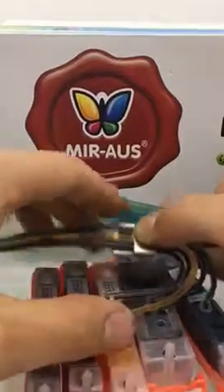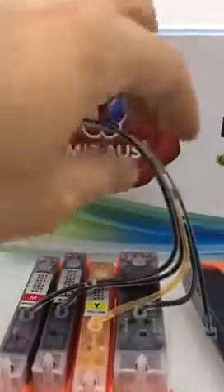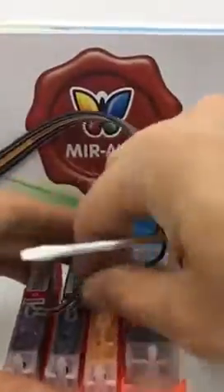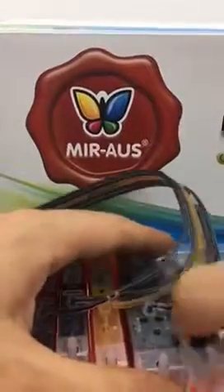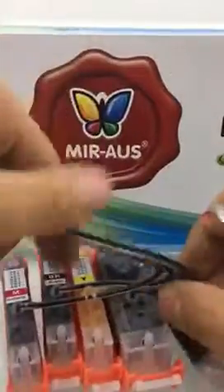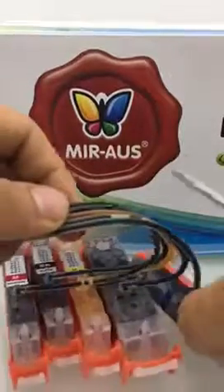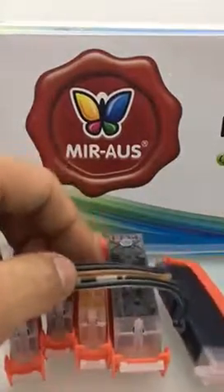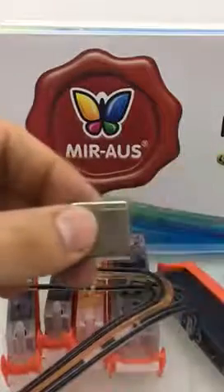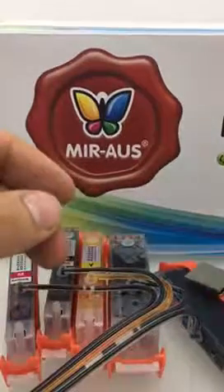Use the screwdriver underneath the metal holder, take it out, take the tubes out, and change the position of your tubes on the cartridges — each one of them. Whether it's a five color or six color printer, it doesn't matter. Put the metal holder back in. The only important thing is that this side should be facing up, not down. Put the tubes back in.